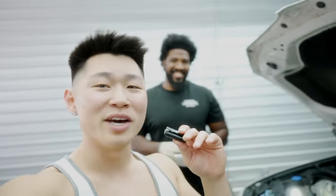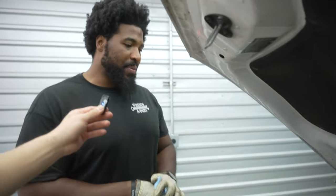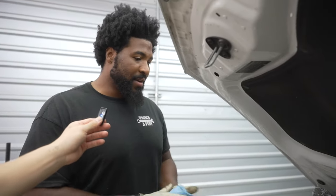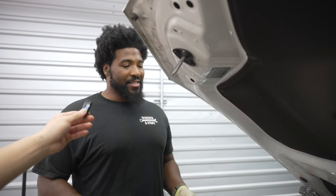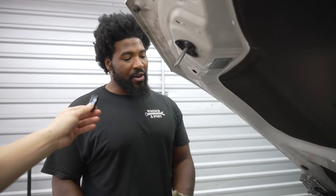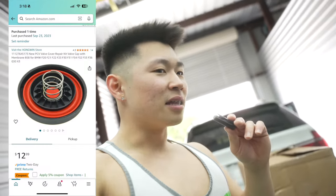Sometimes your car will whistle like crazy - like my car did - and start blowing out crazy amounts of smoke. What happens is the crankcase fails, the PCV fails, the plastic diaphragm up top fails and pushes air through any seal it can get out of. Your car is not toast but it could be. Go buy a $15 rubber gasket, get the spring kits for $18 from Amazon. It takes less than 10 minutes to replace.